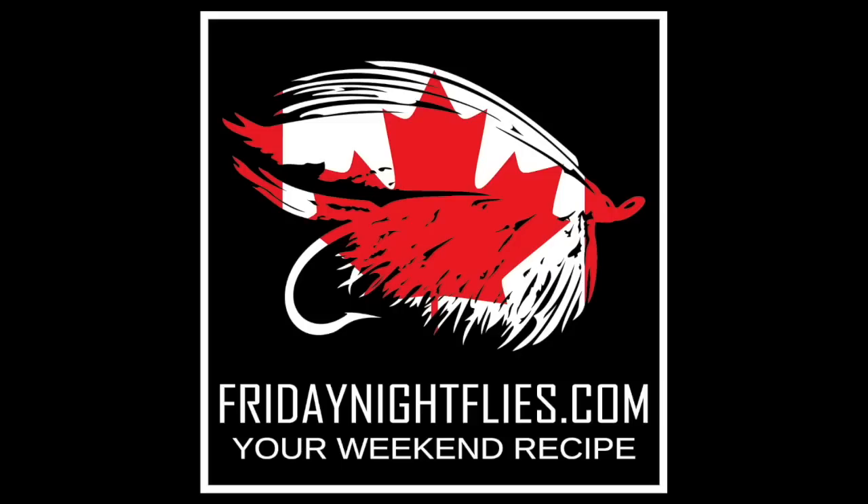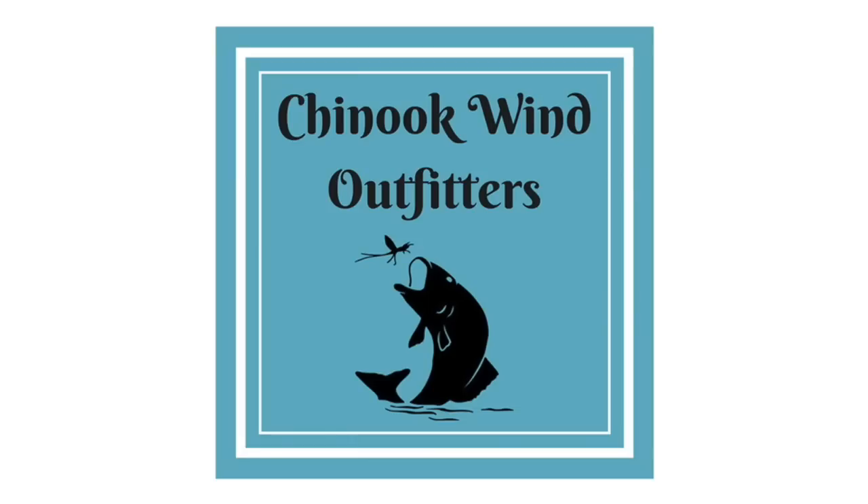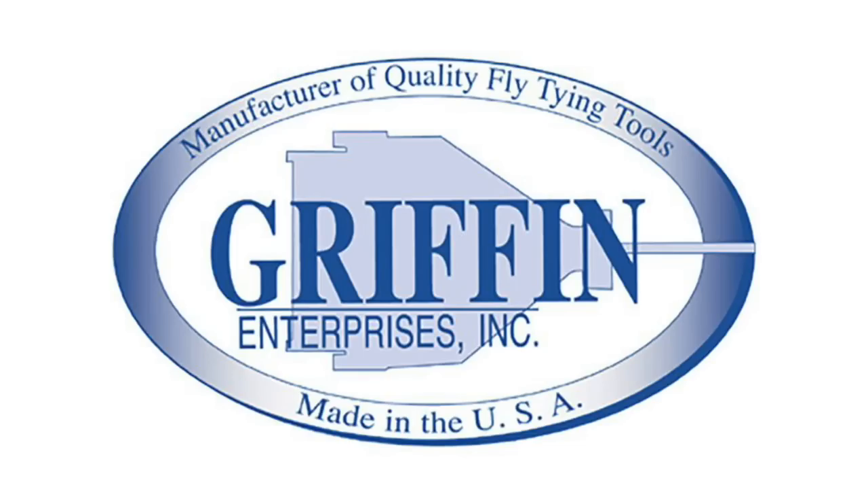We'd like to thank the following sponsors: Superfly, Solar Res, Chinook Wind Outfitters, Dr. Slick, Griffin, Stonefow.